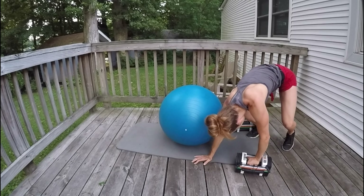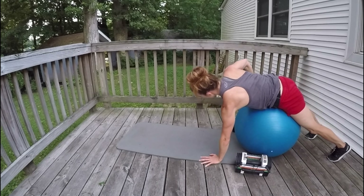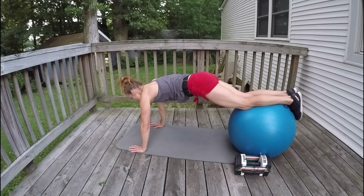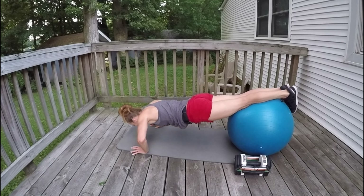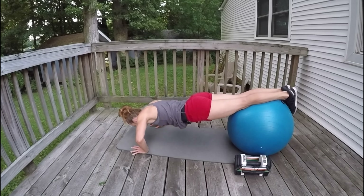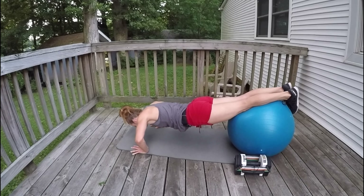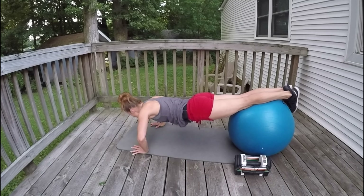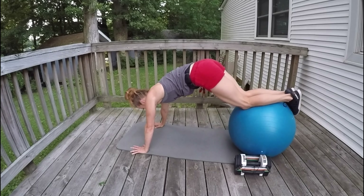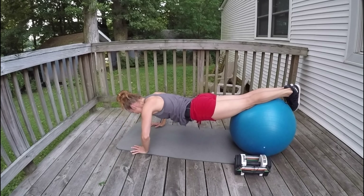No real rest here — get into that push-up position. We're almost there. Just 12 more of these and we're going to let it rest. Let's go: 12, 11, 10, 9, 8, 7, 6, 5, 4, 3, 2, 1.